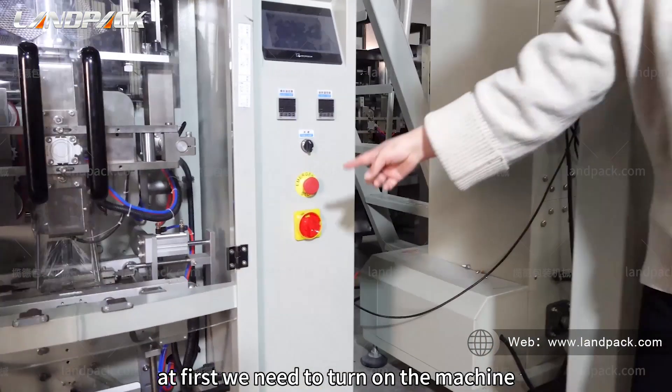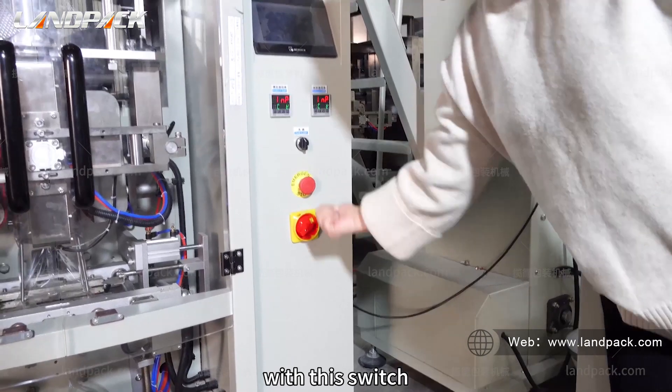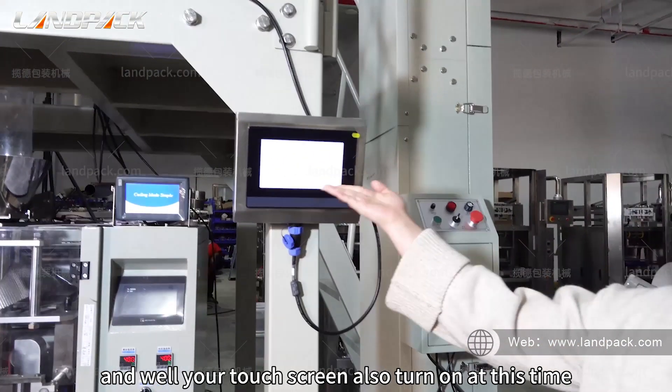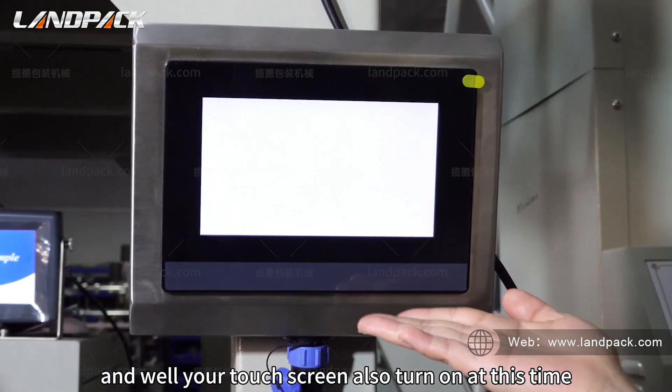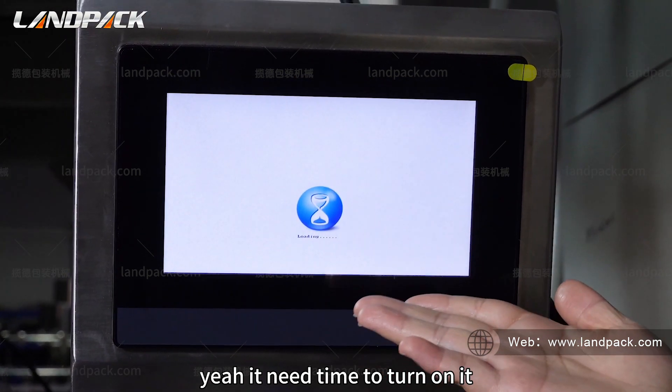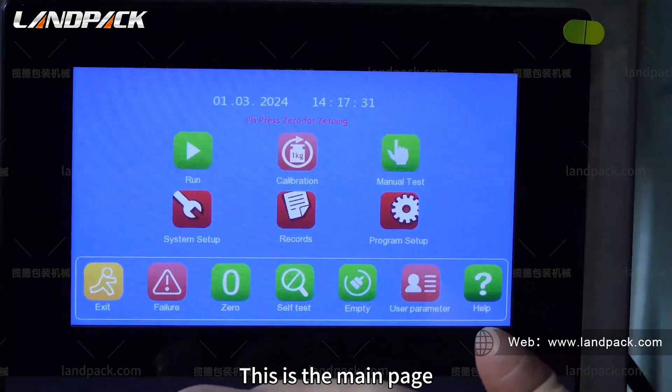At first we need to turn on the machine with this switch, and the wire touch screen will also turn on at this time. It needs some time to turn on. This is the main page.